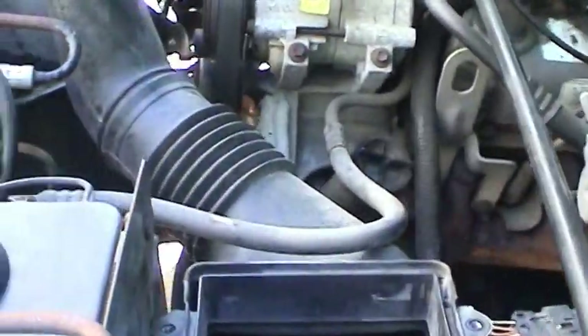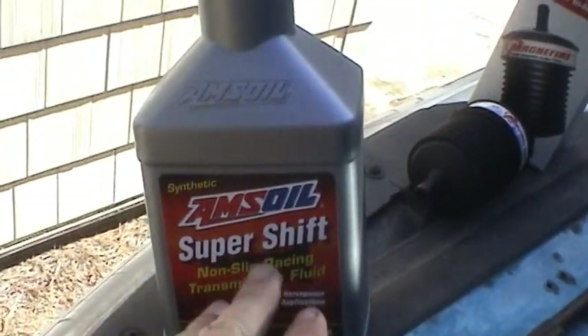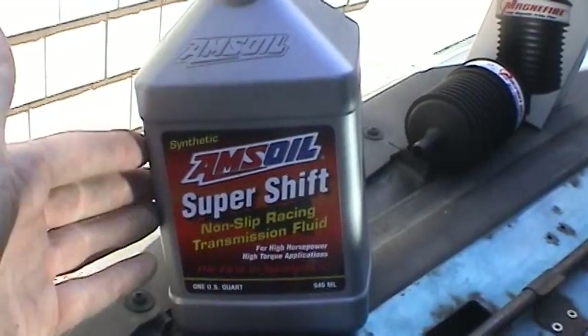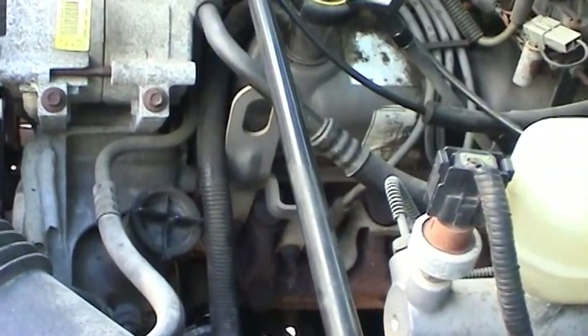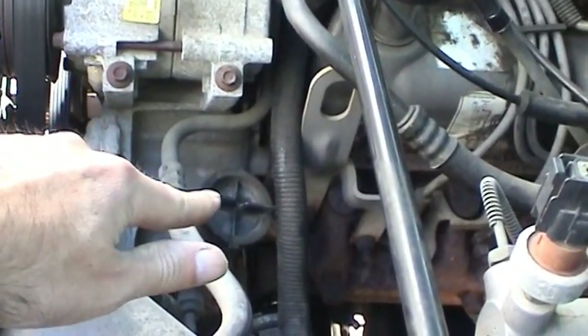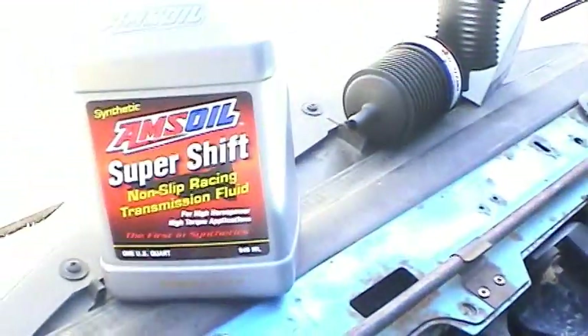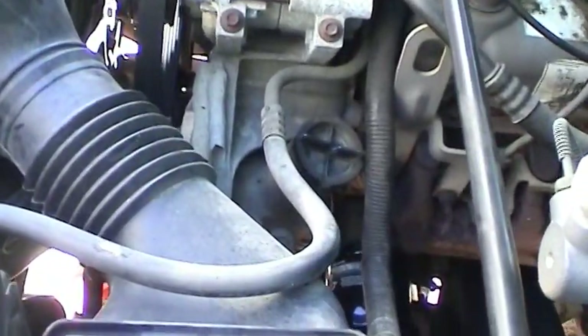For service fill, I'm going to go in with a 100% synthetic, basically the equivalent of a Type F transmission fluid. Because the truck, being a Ford, even though it does use Mercon transmission fluid, they're calling for a Type F transmission fluid in the power steering system. So I want to make sure I go in with the right kind of fluid, but also a more robust fluid.